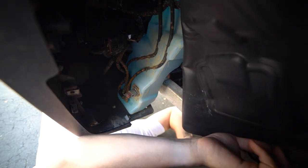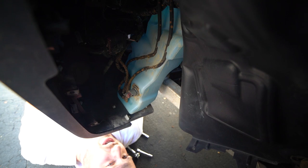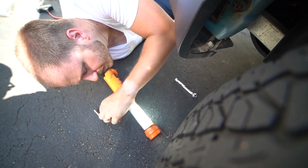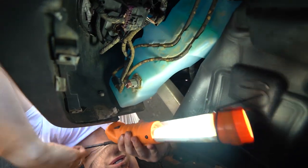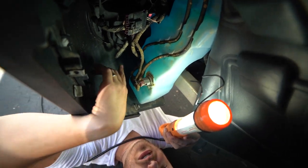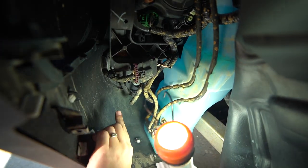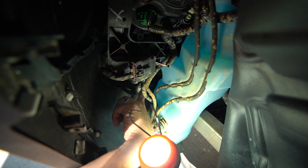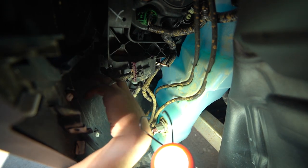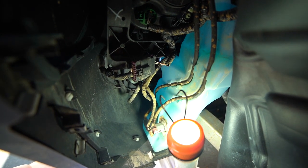Now that we have this plastic trim out of the way, I'm going to grab a light so you guys can see what we're doing. As you can see, you have a lot of space to access the driver's side. You're going to have a couple of bolts to remove this housing — one down here, one on this side, and one up top — three bolts that you're going to remove using a 7mm socket.